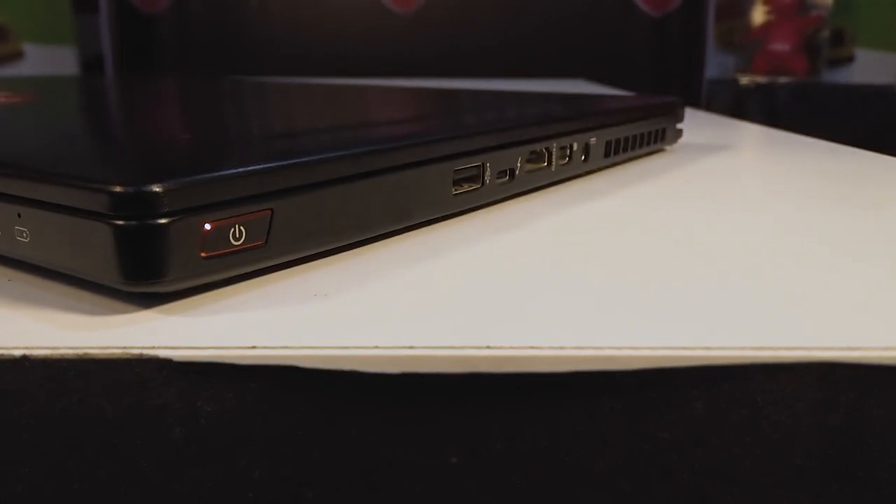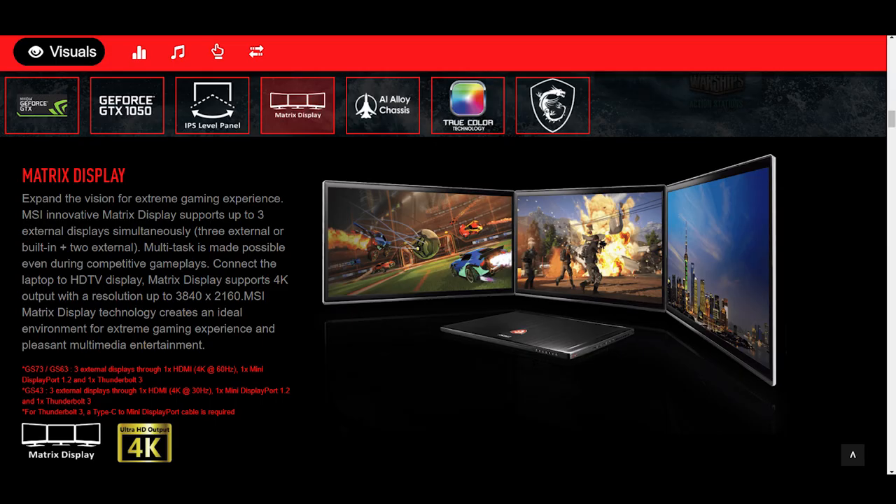On the right side we have a backlit power button, a USB 2.0 port, a USB-C Thunderbolt 3 port, a full-size HDMI 2.0 port, a mini DisplayPort, and the charging port. You can connect up to three monitors or displays through the Thunderbolt 3, mini DP, and HDMI ports.